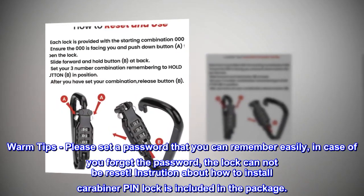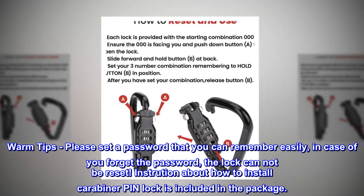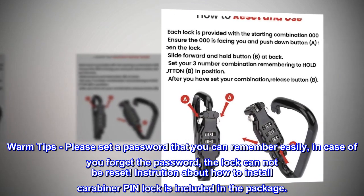Warm tips: please set a password that you can remember easily. In case you forget the password, the lock cannot be reset. Instructions on how to install the carabiner pin lock are included in the package.